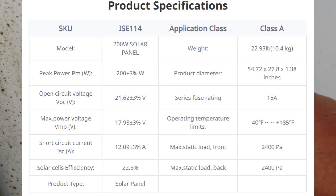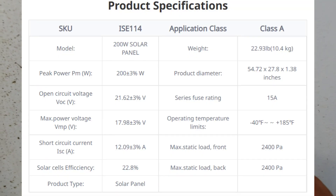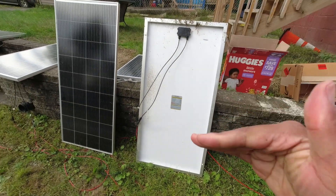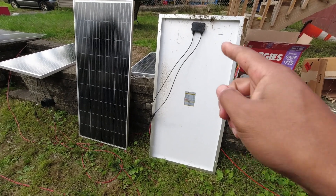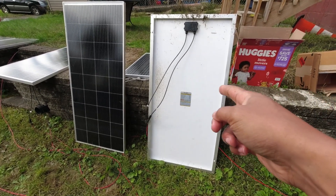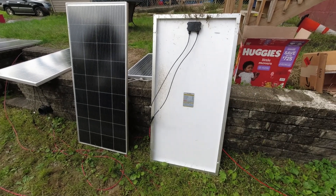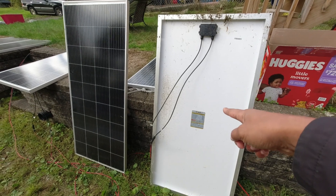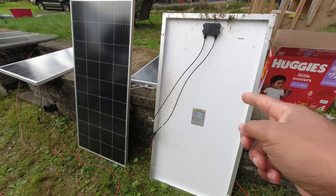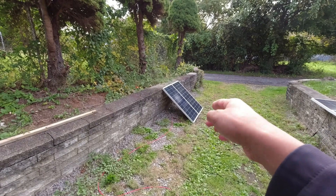One thing I like about Bougerv panels is they have the contact information right on the panel. This 200-watt panel's open circuit voltage is 21.62 — the 180 is 23-point-something — and amps are 12. Realistically, amps fluctuate depending on sun intensity while voltage typically stays the same. Think about those 12 amps — realistically you're getting about 10 to 11 on a really good day, so you're throwing away 2 to 3 amps you can't use.